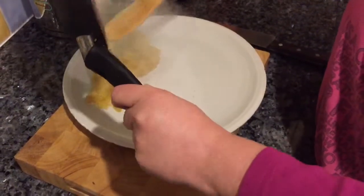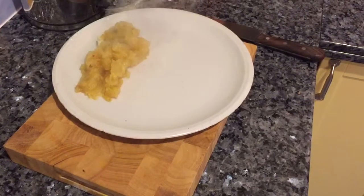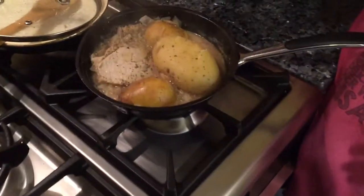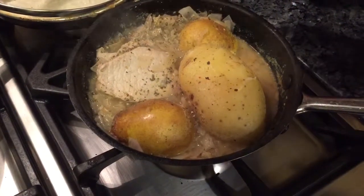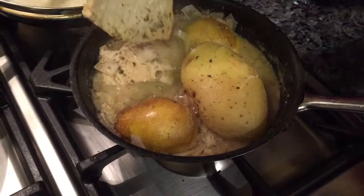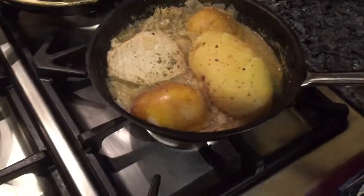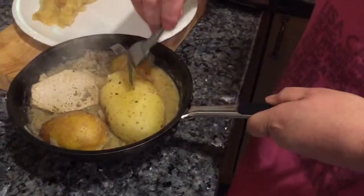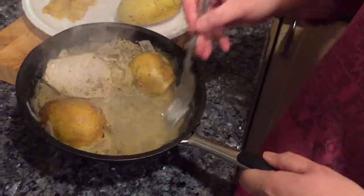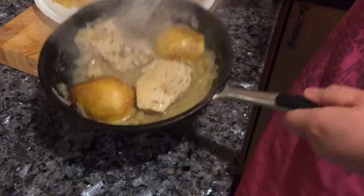Nothing smells as good as a Bramley apple — absolutely amazing. In my pan here you can see I've got cooking two pears, a bit of water, lemon juice, pepper, garlic, some dried thyme, and pork — small pork steaks that I've cut down. And that can be my gravy; that's just water and onions cooked down with the pears — absolutely yummy.